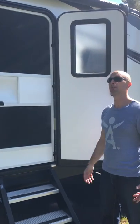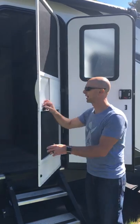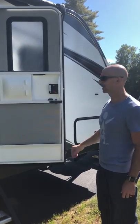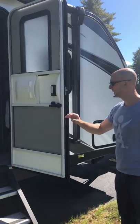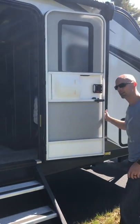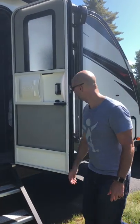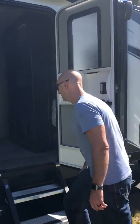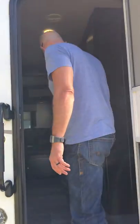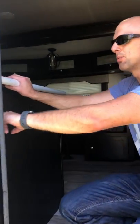So you can get great airflow on a beautiful day — it's perfect. When you want to shut everything up at night it locks right back in place on the main door. You don't have to lock this door — it's got friction hinges on it so the wind actually can't blow this door at all. It's pretty solid.